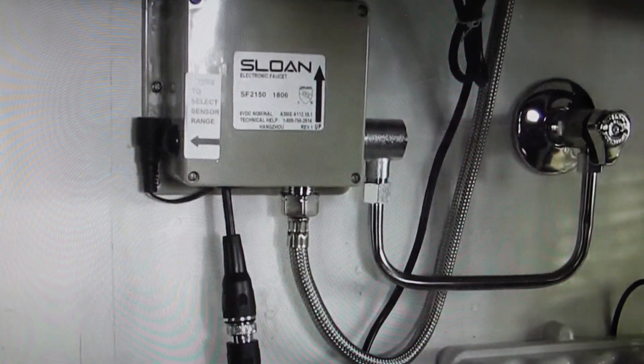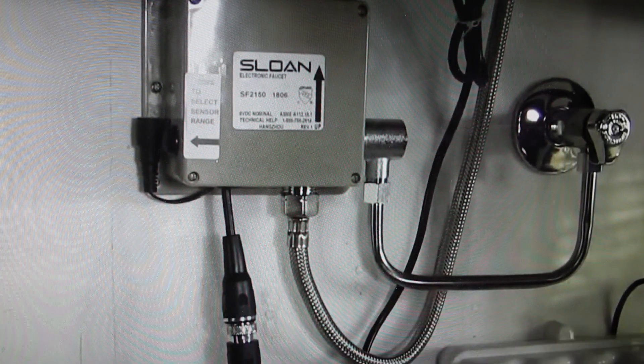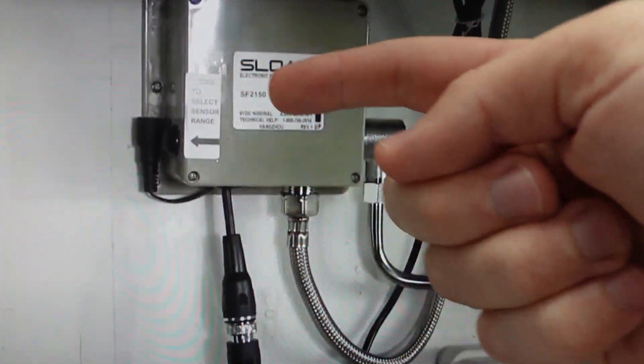Hey everybody, this is a real quick video in case you have a Sloan SF series electronic faucet that is not working and you are trying to troubleshoot it. Basically there's two things that can be wrong with it: it can either be the sensor or the control module. The sensor plugs in here, or the control module.